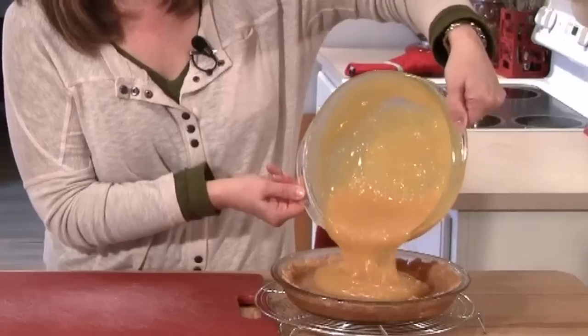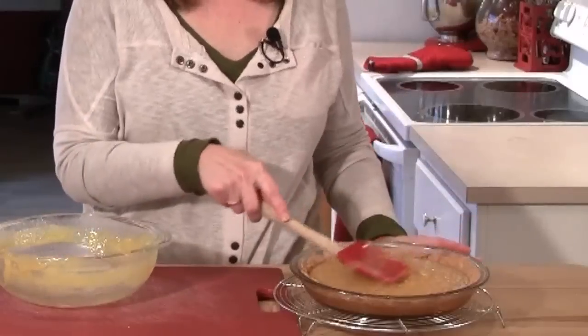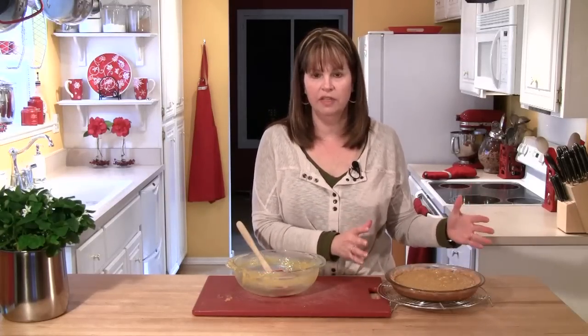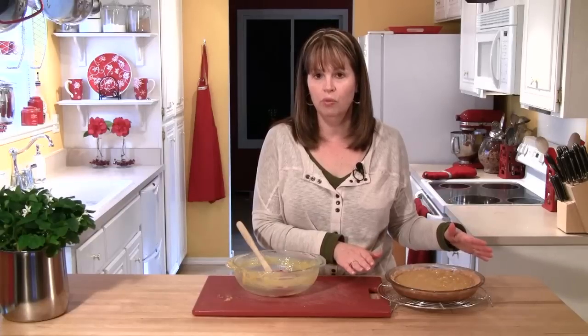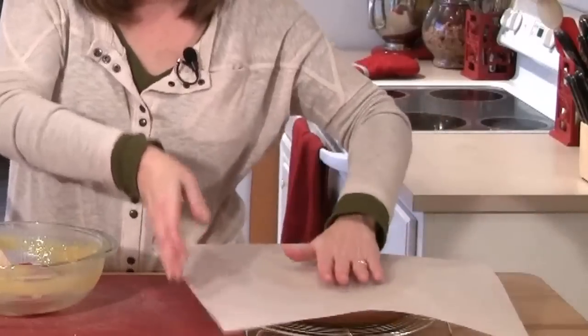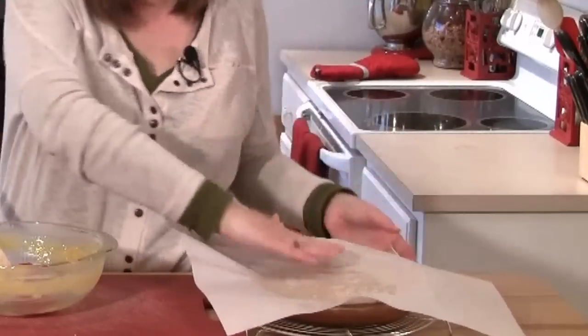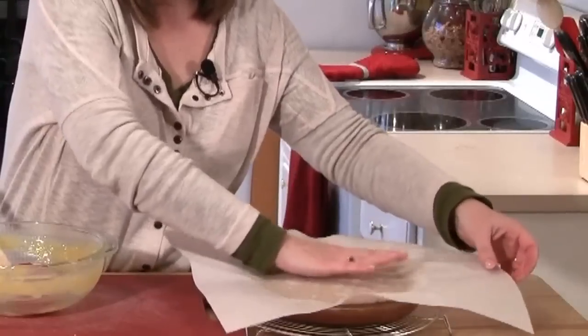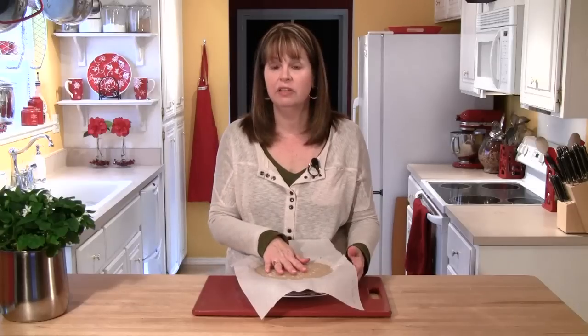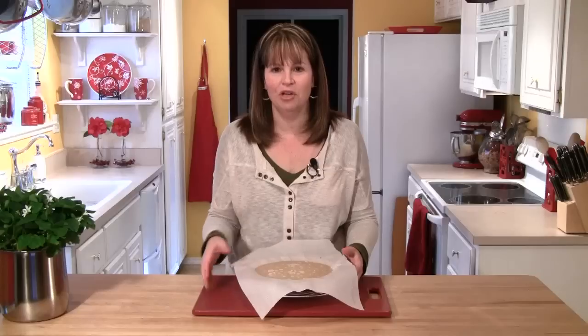The coconut filling has come out of the microwave — you can see how nice and thick it is, which is what we want. Pour that right into the shell and use a spatula to press it down. Let this sit for about half an hour because both the crust and filling are hot and need to come down to lukewarm. Place a piece of parchment right on top and press it down on the filling. After 30 minutes, once it's lukewarm, place this in the refrigerator for two to three hours so the filling gets totally cold before we put the cream topping on.